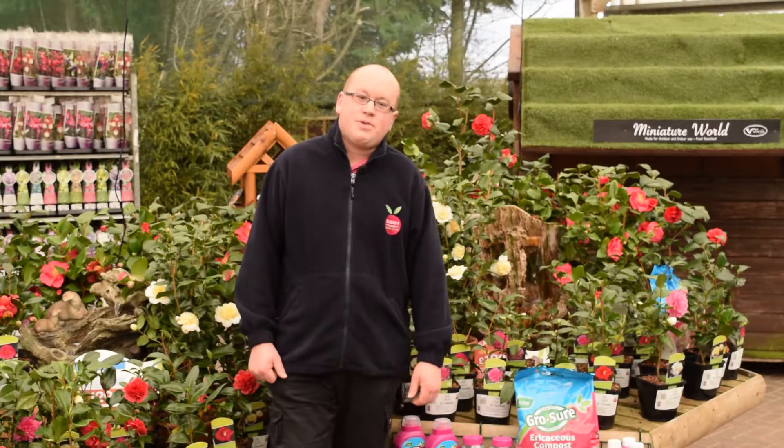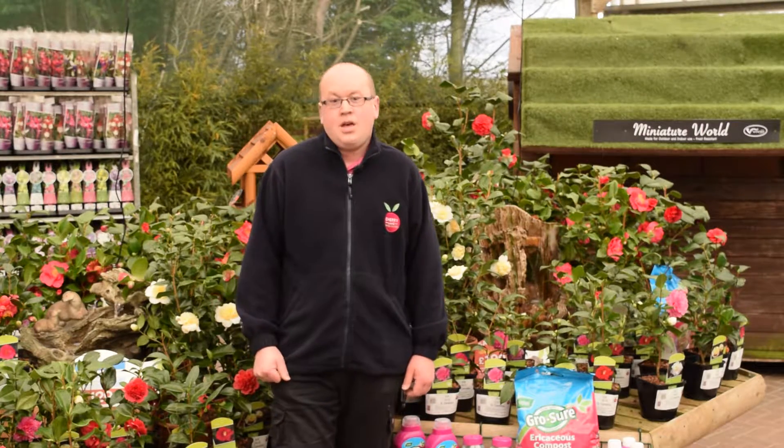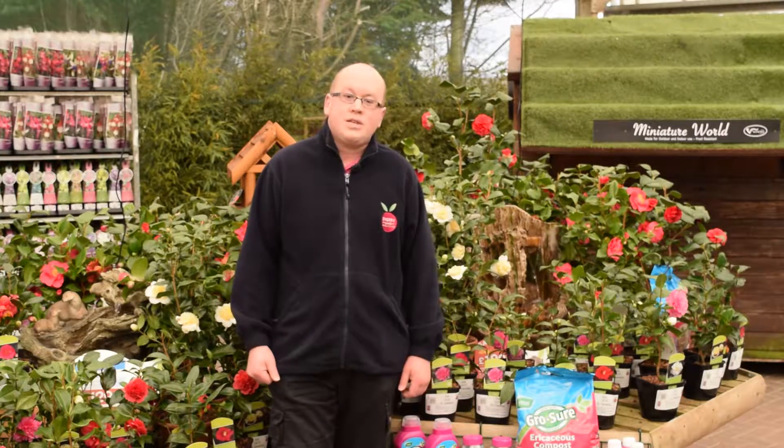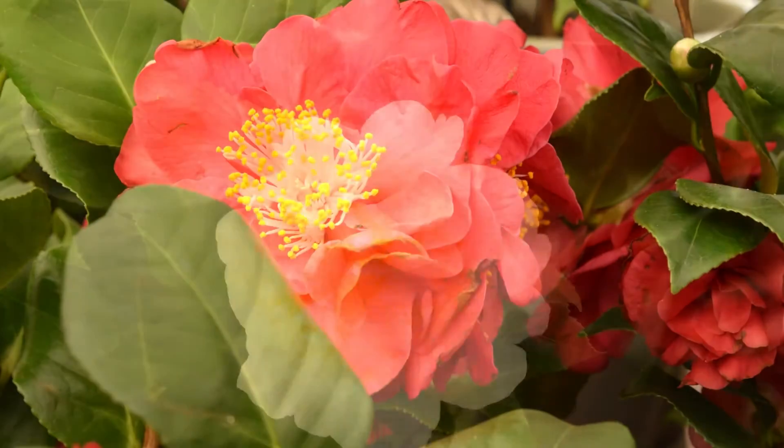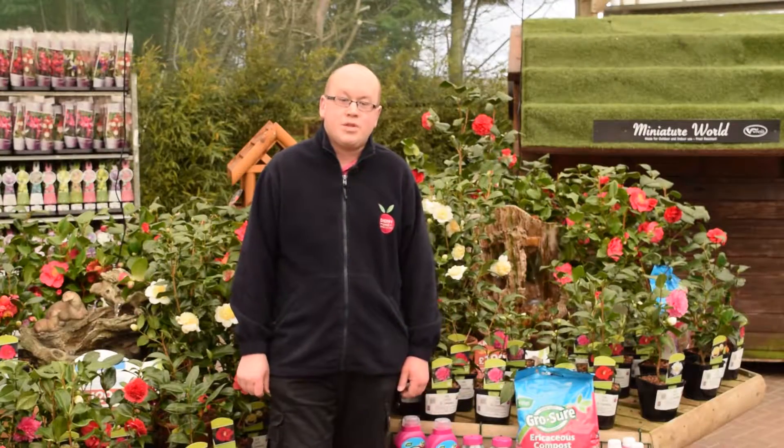Camellias are great for a pot, or if you want to you can grow them in open ground. They do get to a height, if you let them, of about two metres — six foot — but they're very easy to care for and keep them smaller than that.